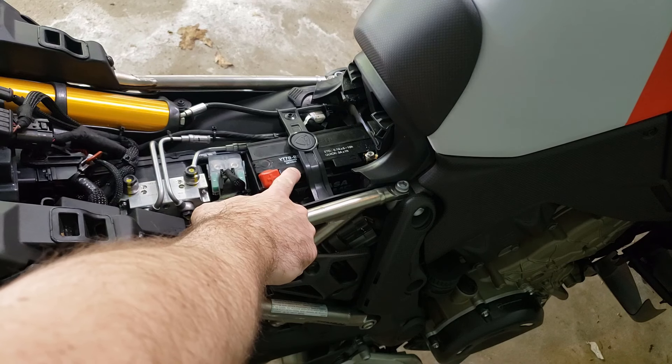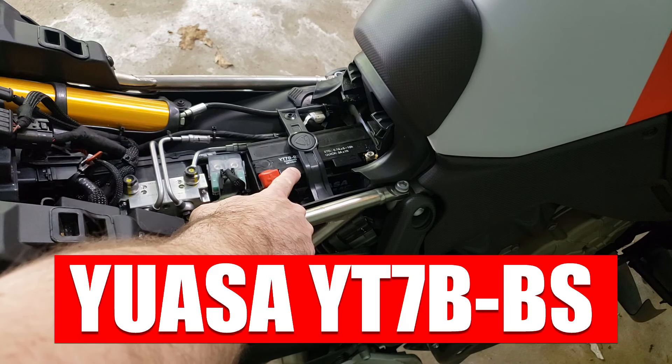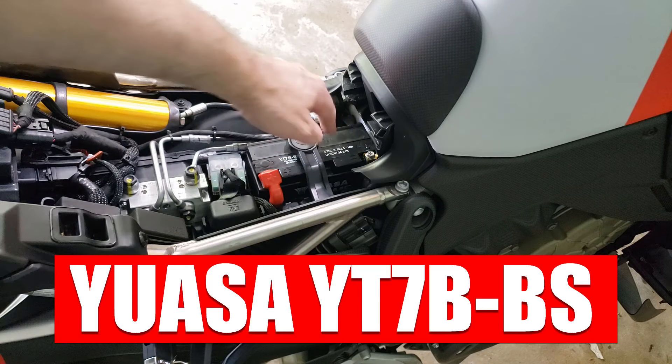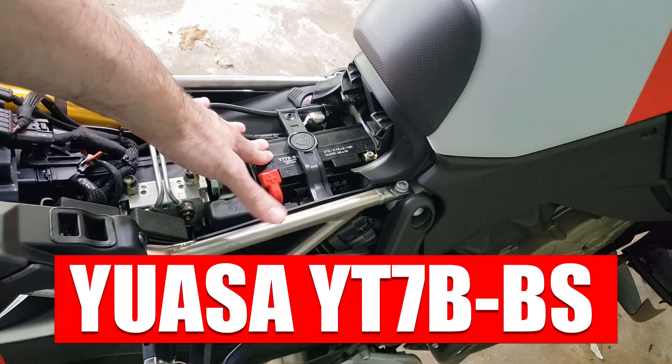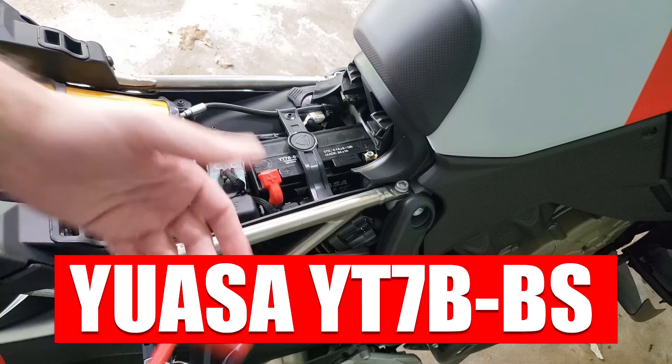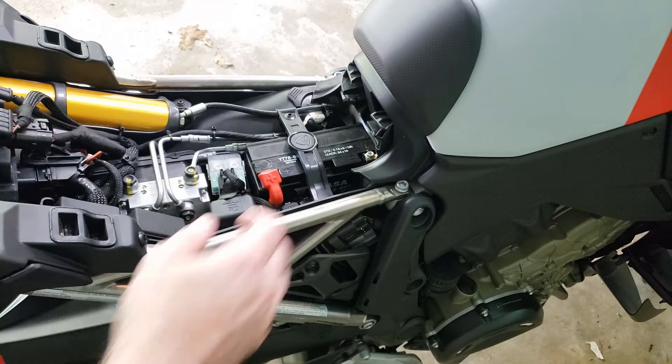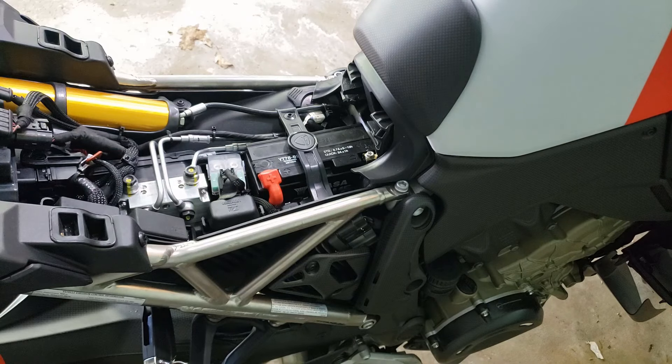Here's your battery. This particular one is the UASA YT7B-BS. Connect your battery tender to the terminals, positive and negative. If for whatever reason you want to take out this battery — maybe you want to put a lithium one in — get your four millimeter Allen key, turn this counterclockwise, and this plastic tab will come up and you can lift out the battery.